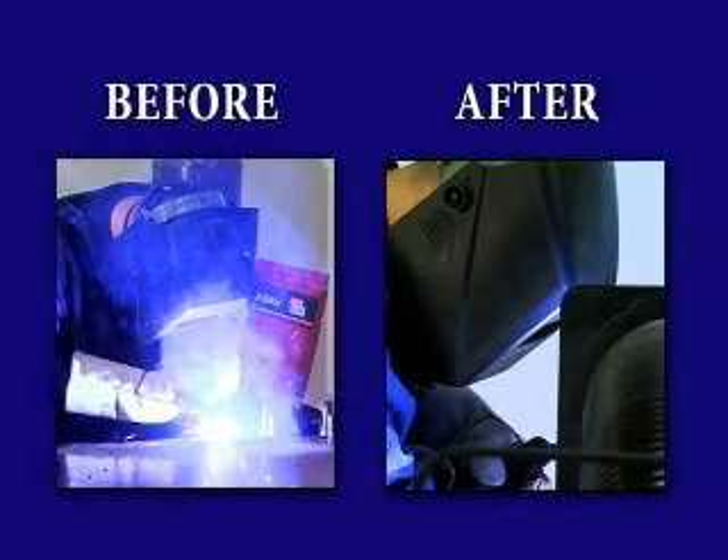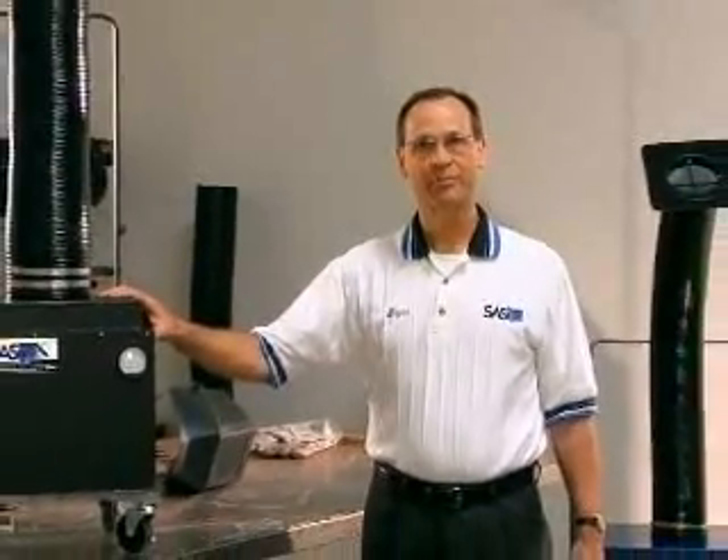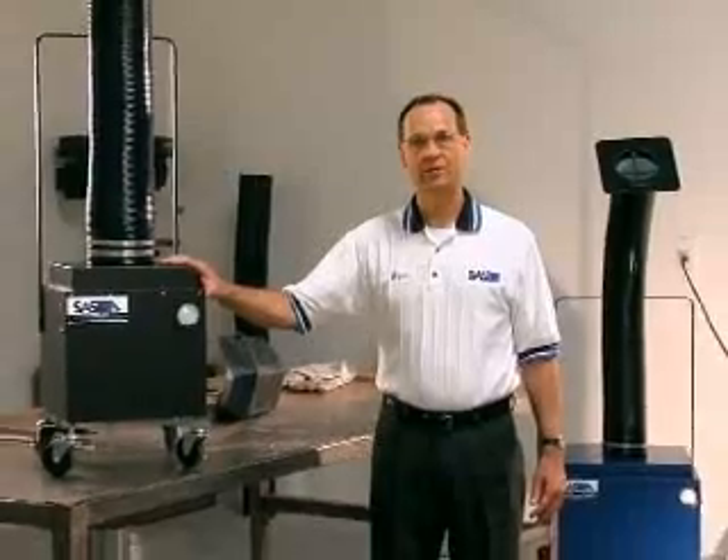As the before and after picture illustrates, you can clearly see that the welder was smothered with smoke while welding without the Sentry Air Systems welding fume extractor. The welding fume extractor was able to not only reduce the particles generated by welding, it also made a significant impact on the overall ambient air quality in the shop. This chart represents the dramatic difference in air quality with and without the Sentry Air Cleaner. We appreciate your interest and we welcome your inquiries. Remember our motto: Simple Solutions for Cleaner Air. Thank you.